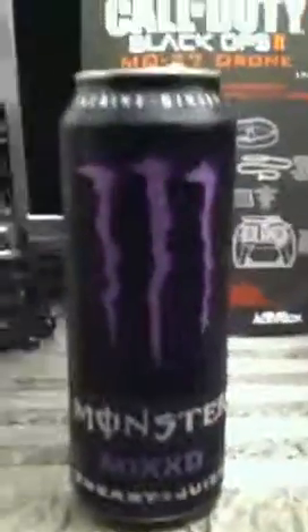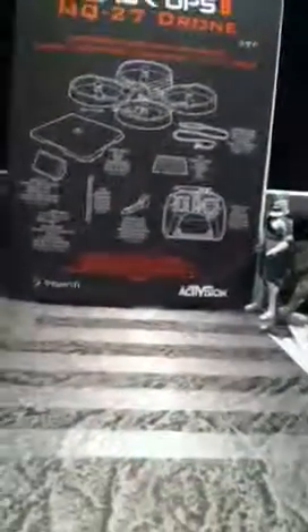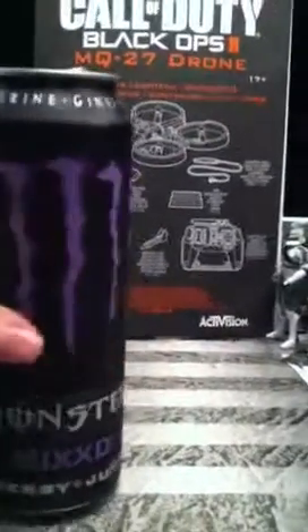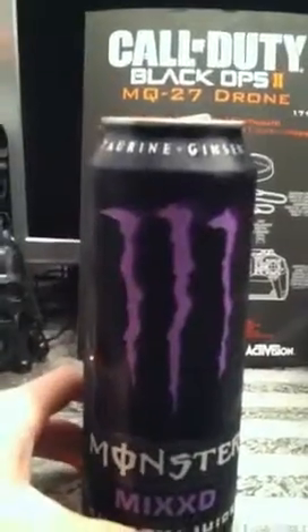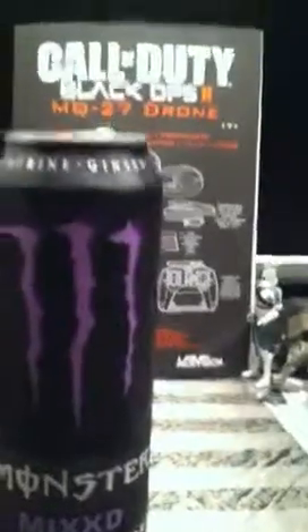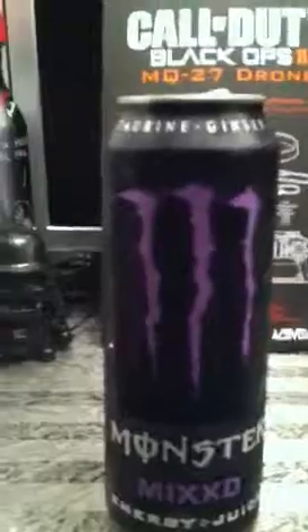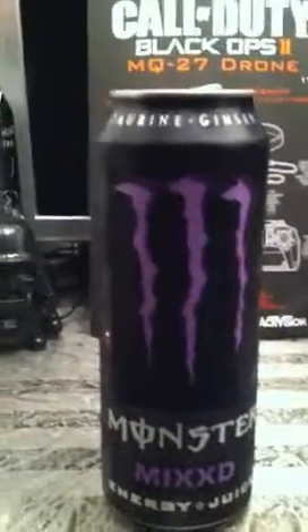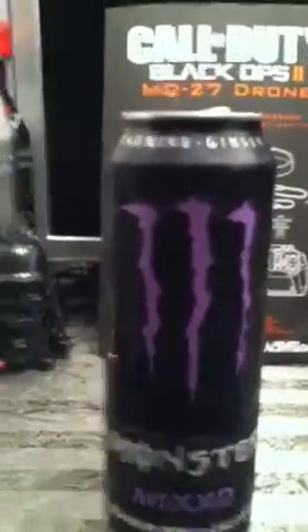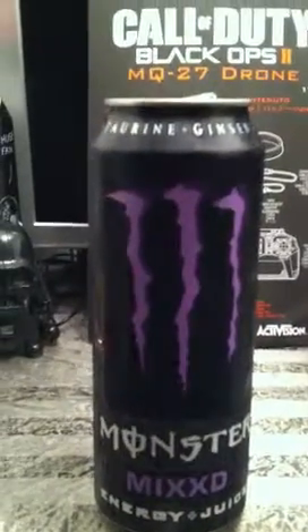I did open it pre-video just because I thought it would make everything go smoother. It tastes like really sweet and spoiled grape juice — like really bad grape juice. Or like wine. It tastes like wine, winey grape juice, grape wine, something like that. It's kind of nasty. I guess I can see why it's discontinued.